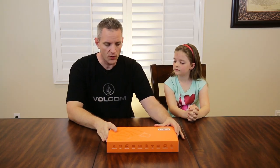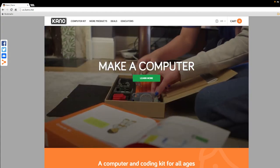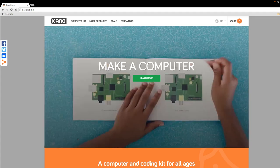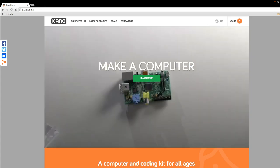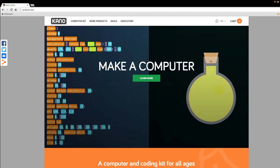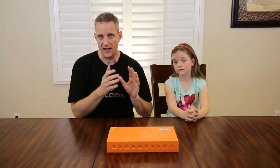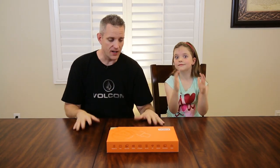Today's video is sponsored by Kano, and we're going to be taking a look at their custom computer kit that is designed from the ground up to make kids excited about technology. It's designed for kids six and up to build the computer, learn how to set it up, how to program on it, and actually program their own little scripts and games and anything you can think of.